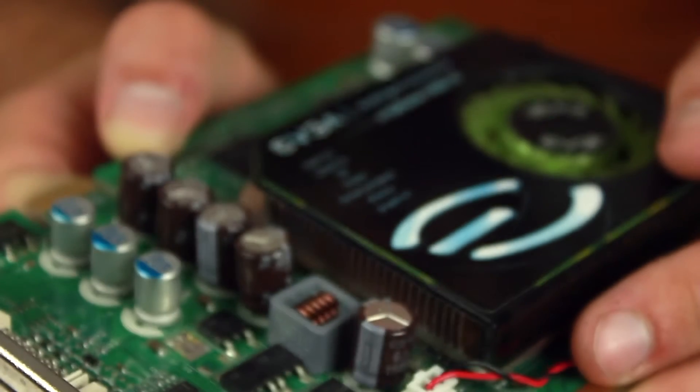Two hours later. So a lot has happened. You guys missed a couple of things, but that's our fault, not yours. The big thing is these capacitors are no longer on the board — they've got these nice, shiny new ones that are on there.